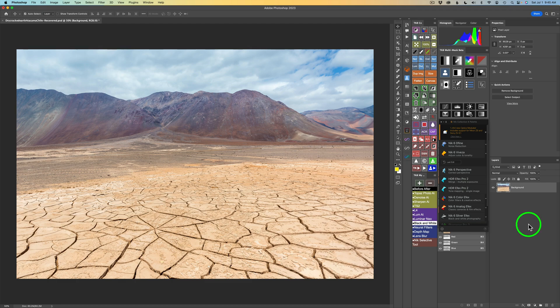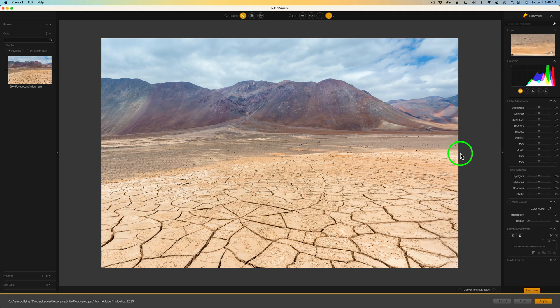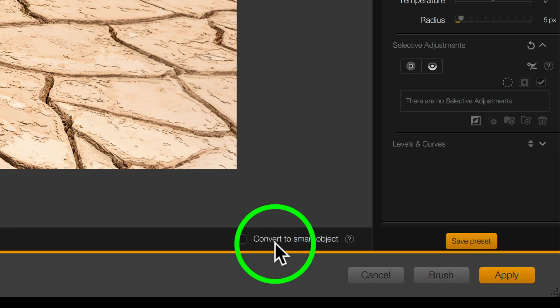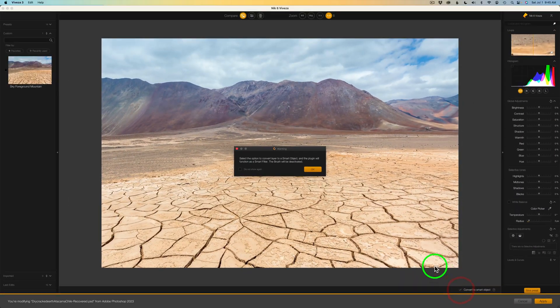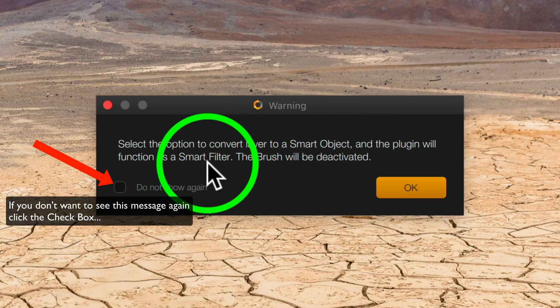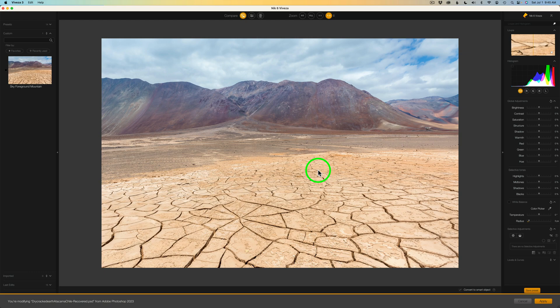Let me go ahead and send this image into Viveza. I have my Nick Collection 6 palette opened up here and you'll find it right here along with all the different filters. We'll just click on Viveza and that'll launch it. Now I want you to notice something about the smart object. Once you're in Viveza, see right down here at the bottom — it says 'convert to smart object.' Just click on it and it says 'select the option to convert layer to smart object and the plugin will function as a smart filter. The brush will be deactivated.' Click OK. So that's a really simple and easy way of turning this into a smart object you can come back to and alter adjustments later. It's a real time saver — you don't have to duplicate your layer in Photoshop first.